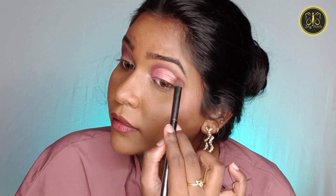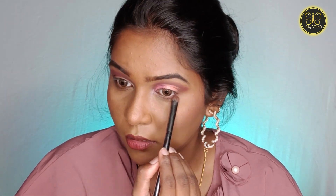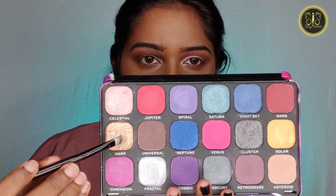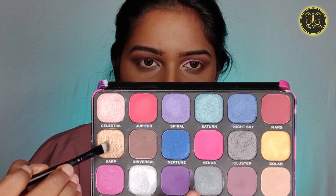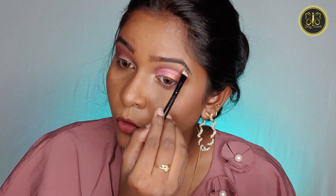Apply the shimmer shade in the first half — use the color in the outer corner, blend it up and finish. Also blend along the lower waterline. Highlight the inner corner with a solar yellow shimmery shade. Now apply a brow bone highlight using an angle brush on the brow bone.